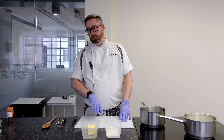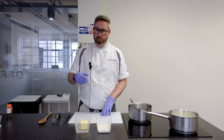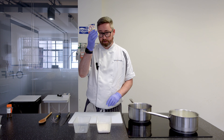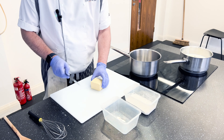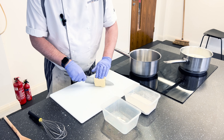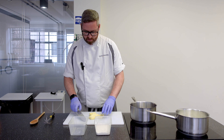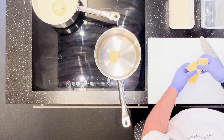So next we're going to start on the roux. Roux is a classical way of thickening sauces. We'll start by taking the butter — 125 grams — and we're just going to cut it into some little cubes to make it melt down quicker in the pan. Any size will do, and start melting this down on a low heat.